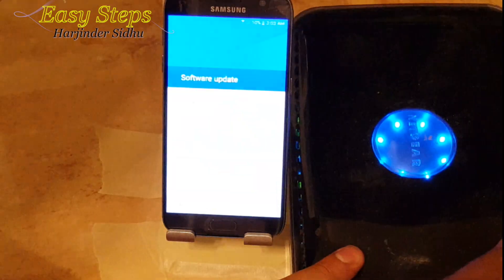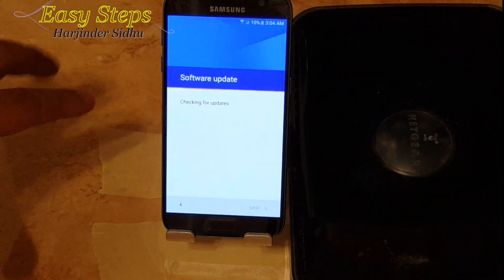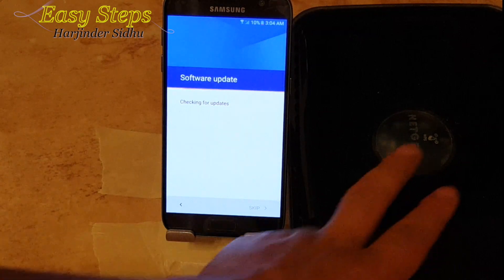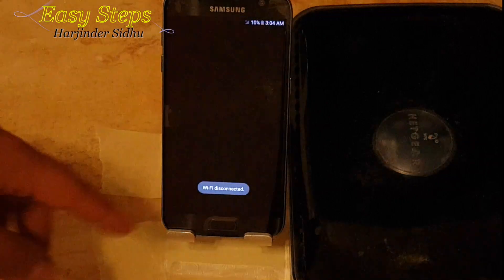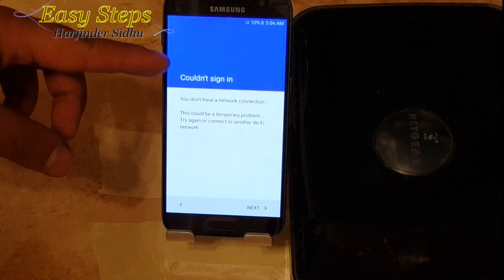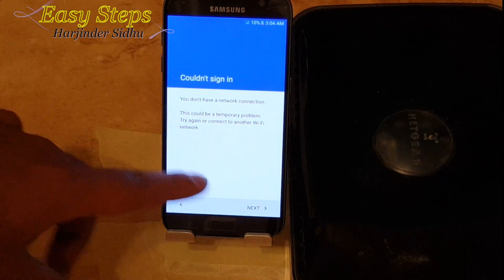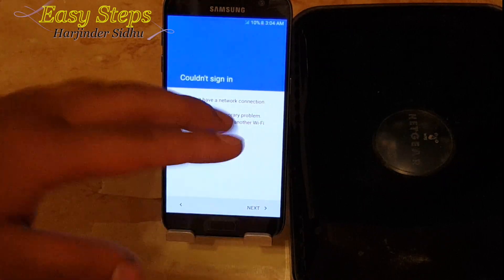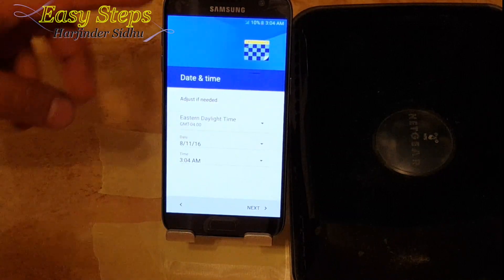It's going to check connection. Once the software update screen comes and it flickers, I'm going to unplug my router. It's going to keep checking for updates, then Wi-Fi is disconnected. You want to come to this screen — it could be a temporary problem, try again or connect to another Wi-Fi network.